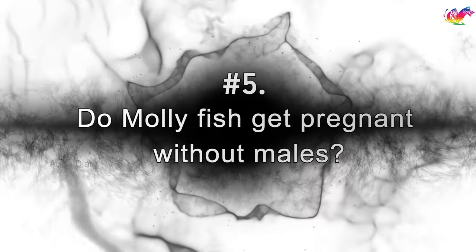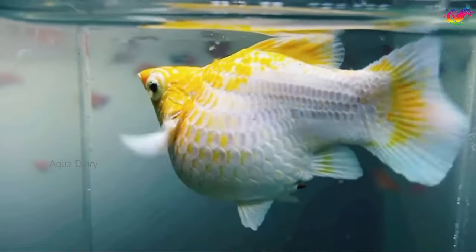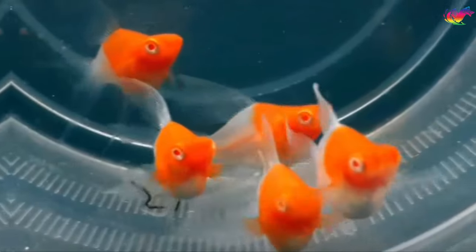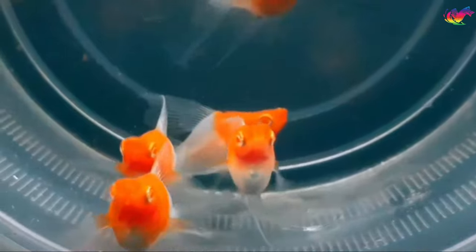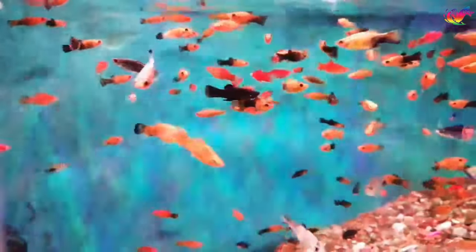Do molly fish get pregnant without males? After giving birth, molly fish can immediately get pregnant again, even if no males are present in the tank. This is because females can store male sperm for months and use it to fertilize their eggs again. Once they mate with male fish, females have the ability to produce more than one batch of fry.